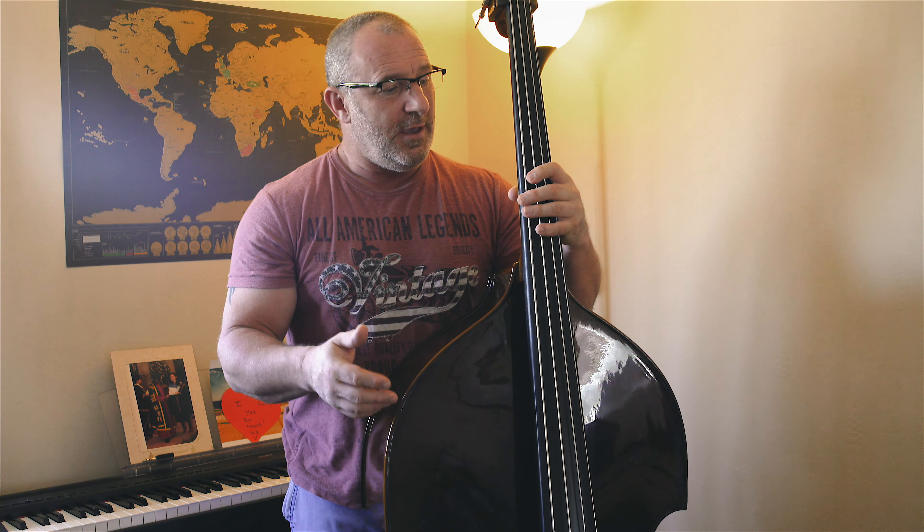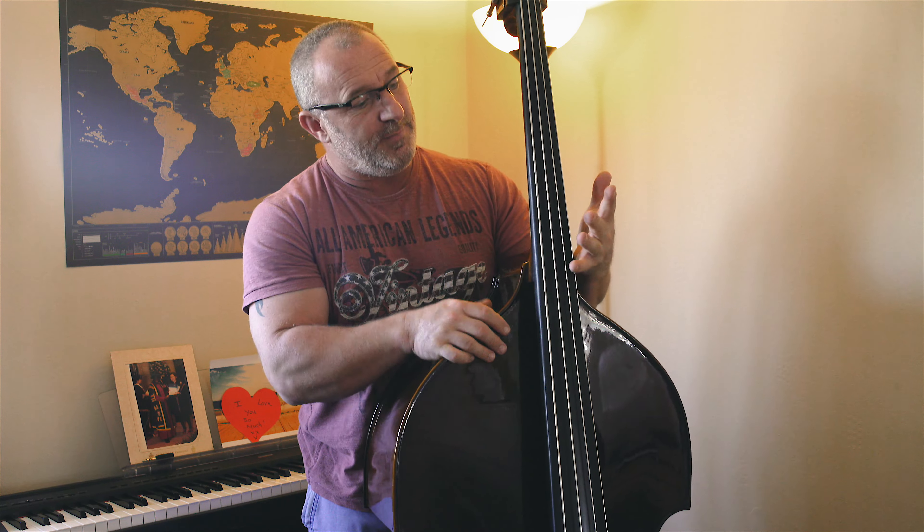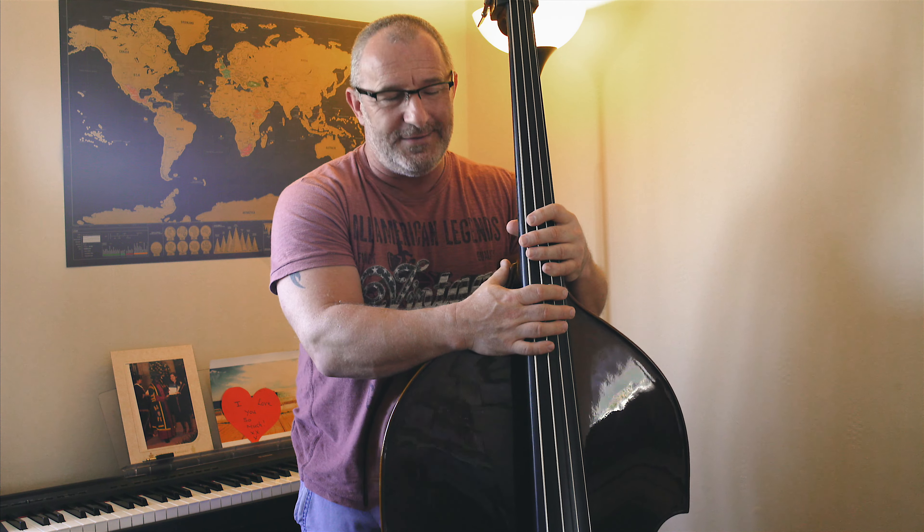I'll continue to play bits and video them and post them online so people can see my progression and pick up tips along the way. Already I've shared one about using visual landmarks to know where to put your fingers to keep the intonation right, and also be aware that your fingers are going to get bruised until they toughen up. Hope this is okay — I'm Jason, hope you enjoyed this, take care, see you next time.